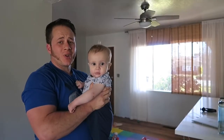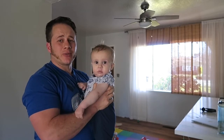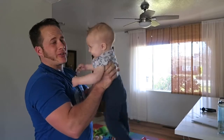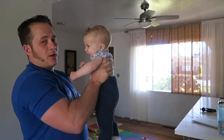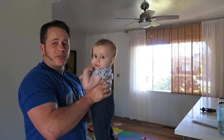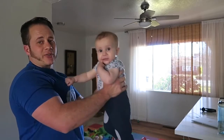Alright, so the shoulder workout got cut short for a bottle break, and we've got to finish accessories on shoulders. He weighs about 20-ish pounds, so we're going to use him as a little sterling accessory.